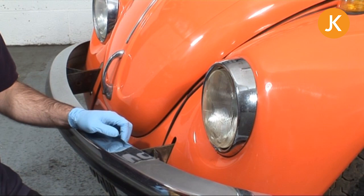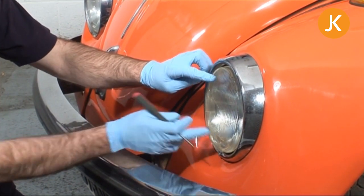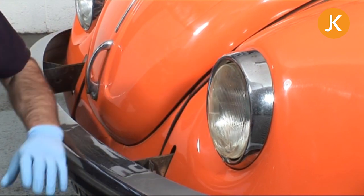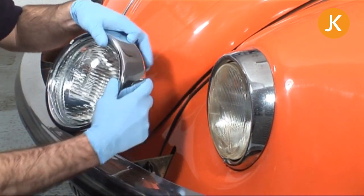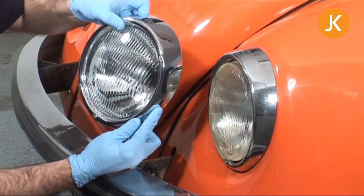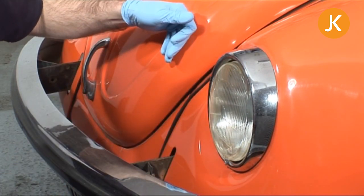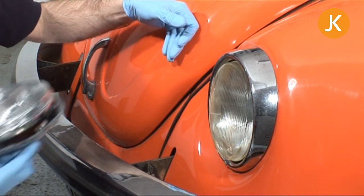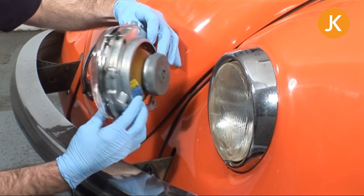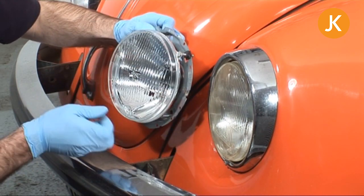Now we'll take a look at the headlamp assembly itself. You've got the rim on the outside and the headlamp assembly on the inside. This is a later Beetle, and all late Campers will be the same. The earlier style is a complete unit held in with the rim itself and the retaining screw at the bottom. You may also have the H4 style assembly, where everything is contained in the unit and the outer rim just covers it up and makes it look nice.